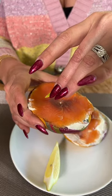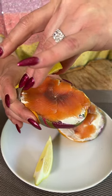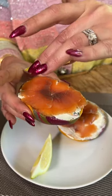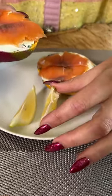From here, if you wish and there is additional lemon on your plate, squeeze the lemon gently onto the bagel releasing the lemon juice. A few drips will suffice, then place the lemon back down onto the plate.